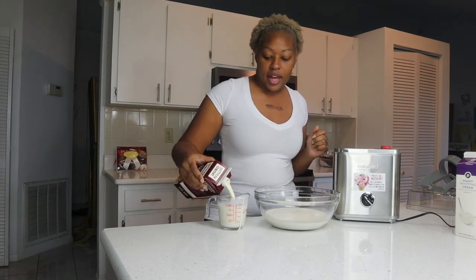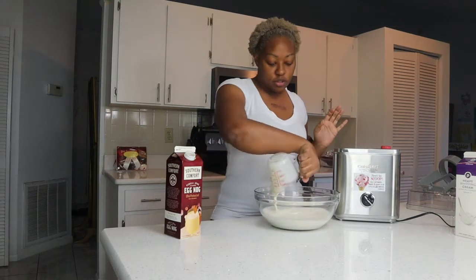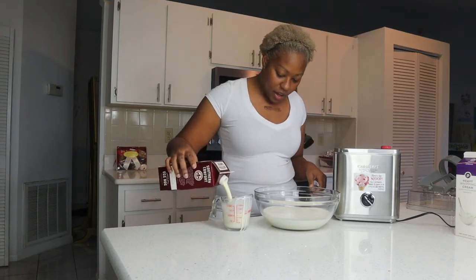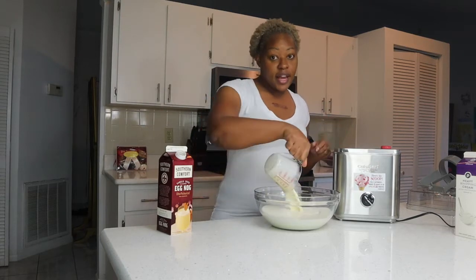I thought this is probably going to be good. I love a really good quality vanilla ice cream, I honestly do. So I'm going to do two cups of eggnog and pour that in there.